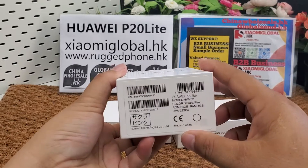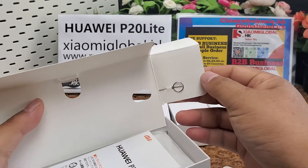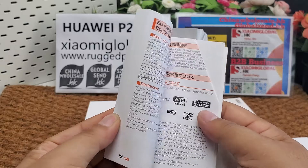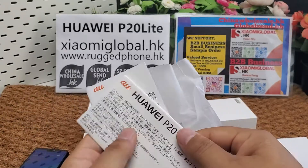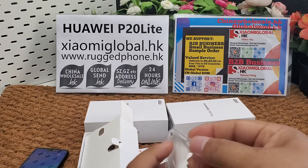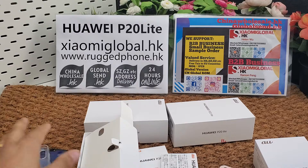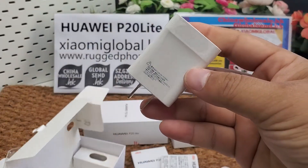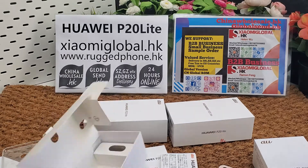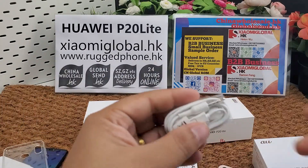Let's check what is included in the box. One jack pin, one manual, one warranty certificate, one silicone case, one charger — 9V 2A charger — one Type-C USB cable, and one headphone.